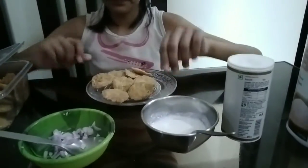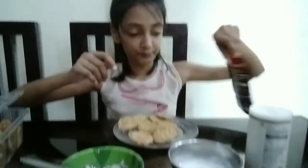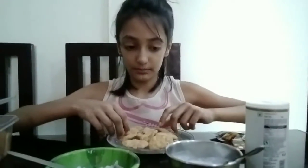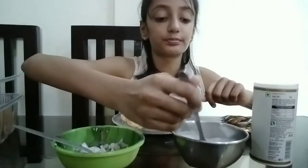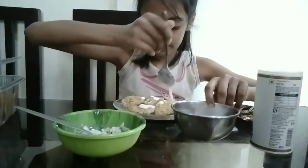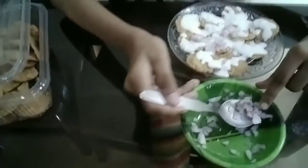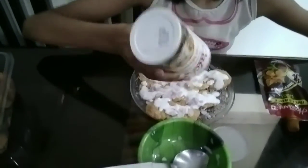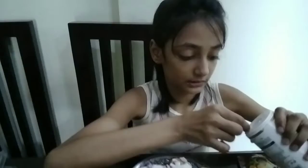I have already added some salt to the dahi. We will also need a little chutney. So first let me add the dahi, and now I am going to put some onions, some chat masala, and some salt.